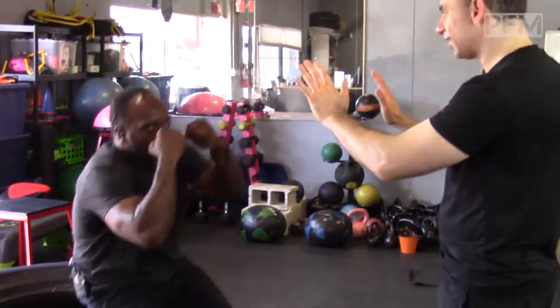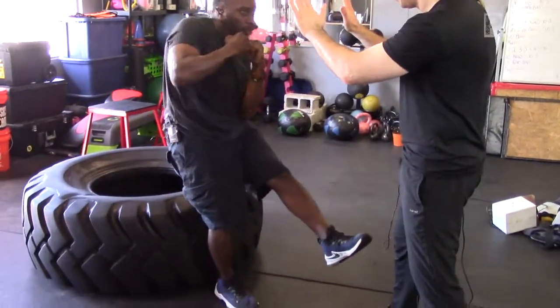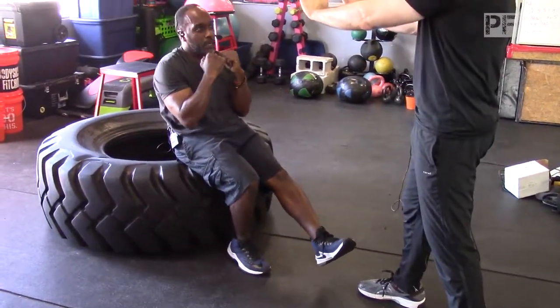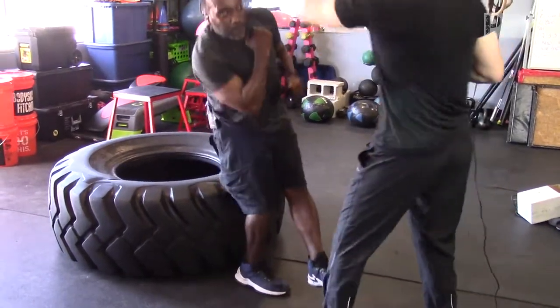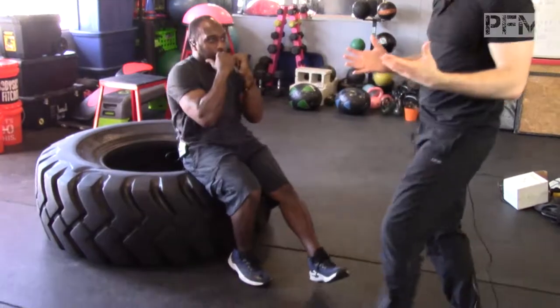Now if I really wanted to challenge him, I could actually throw punches at him in that position, and he can actually slip. So if I come in and I'm doing this, he has to move. This is a great, great exercise — one of the best exercises. It looks so simple.